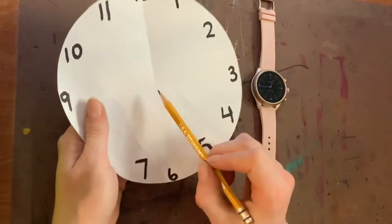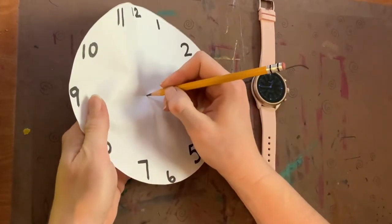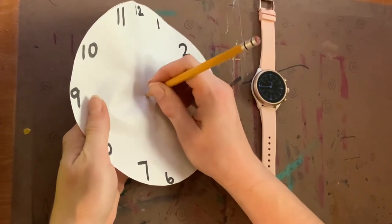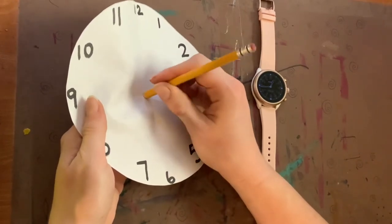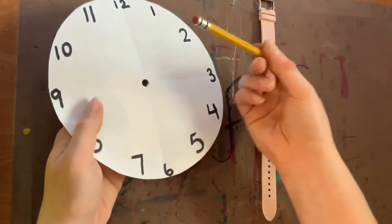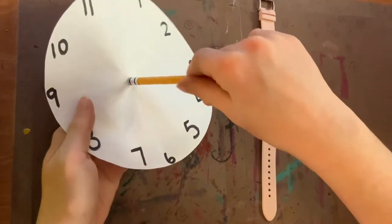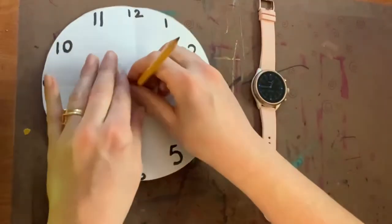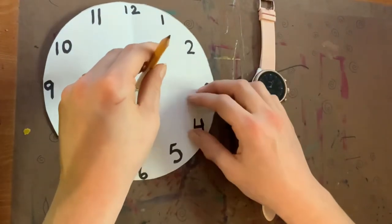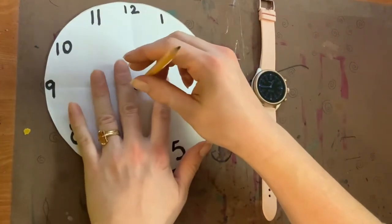Once you've got the numbers set, it's time to use our pencil to carefully — without poking ourselves — poke a hole right in the center or middle of the clock. It's right where the two folded lines meet. When you're ready to use the clock outside, stand the pencil up with the eraser on the bottom, because it's kind of sticky and it helps it stand.